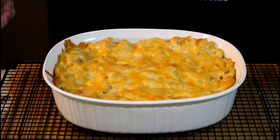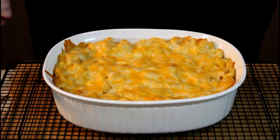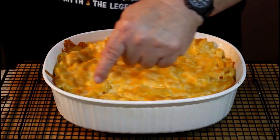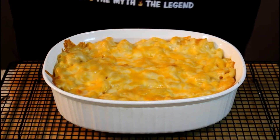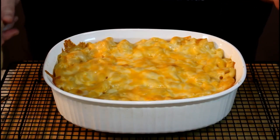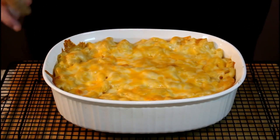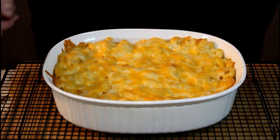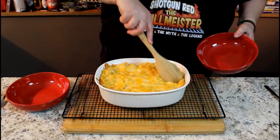Wow, that smells so good. Fresh back from the oven — 350 degrees for 20 minutes in a preheated oven. It's already got a nice little brown crust around the edge and a little bit of cheese on top is starting to turn brown. You could go 25 or 30 minutes — keep a close eye on it. I wanted to go at least 20 minutes because it has raw eggs in there and I wanted those to cook. We're ready to dish up our seven cheese mac and cheese.